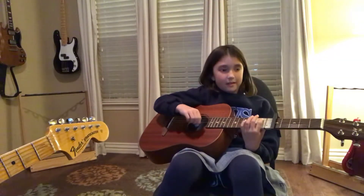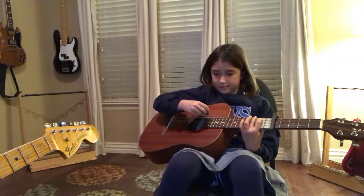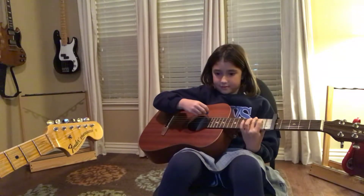You ready? Let's start with G. Here we go. One, two, three, four.